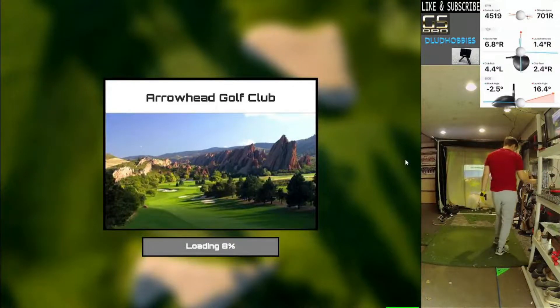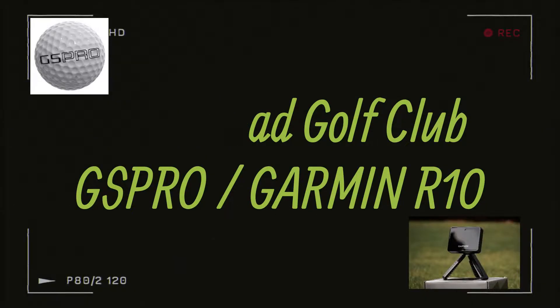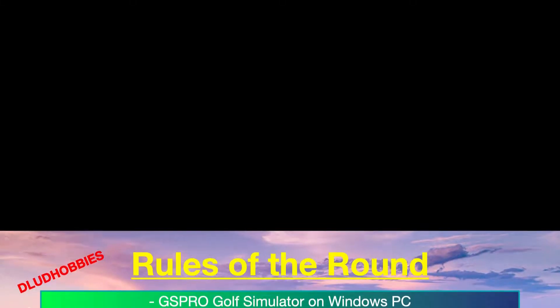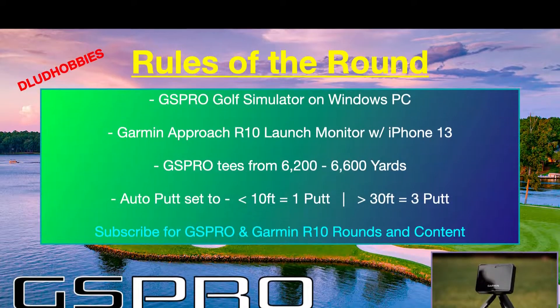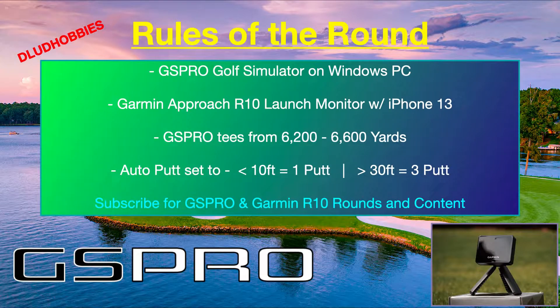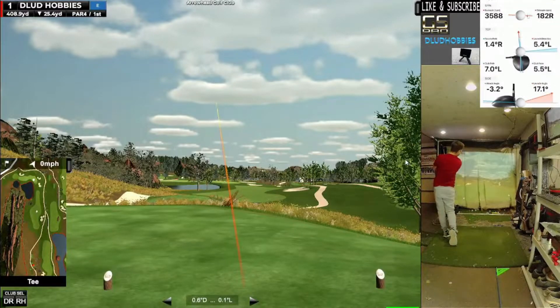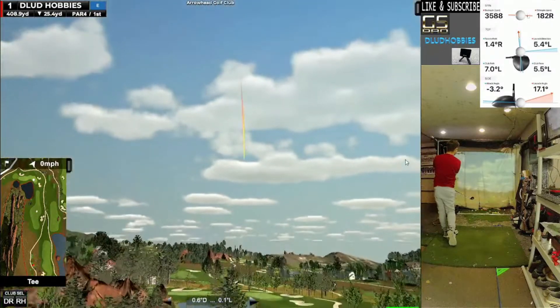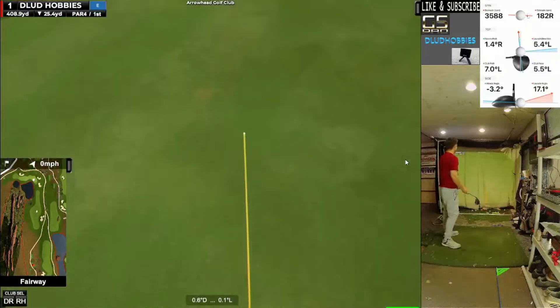Alright, we're trying to play Arrowhead Golf Club today. It's one of the newer courses out on GS Pro. We're playing with the Garmin R10 - if you haven't seen the channel, we're using an iPhone with the Garmin R10, transferring it to GS Pro on the Windows PC. This course is about 6,800 yards. If you play it at normal elevation, I think it's at 6,000 feet in the air. However, we are just trying to get our distances down, so we are at normal elevation for me.